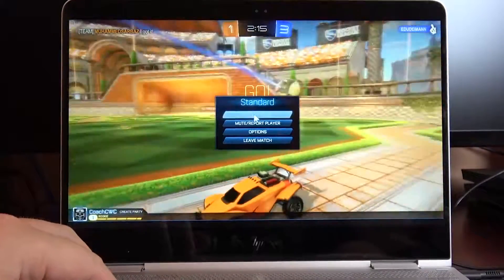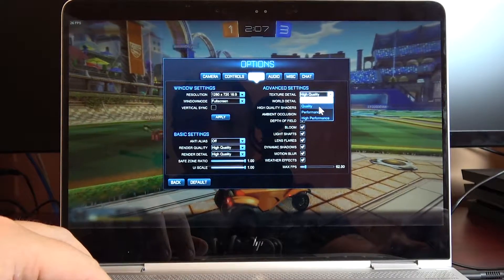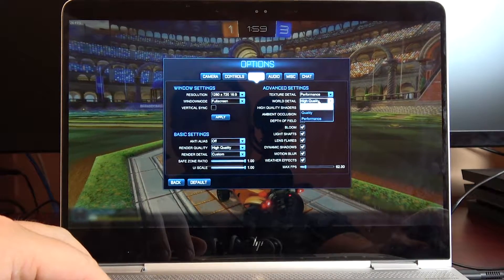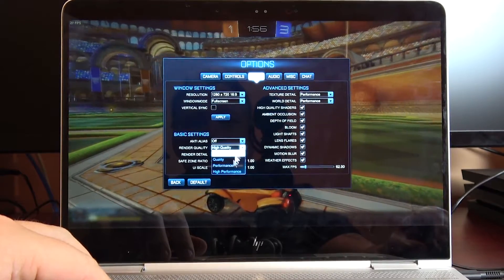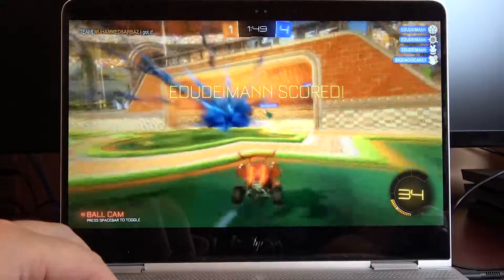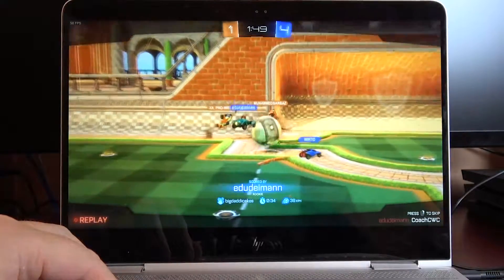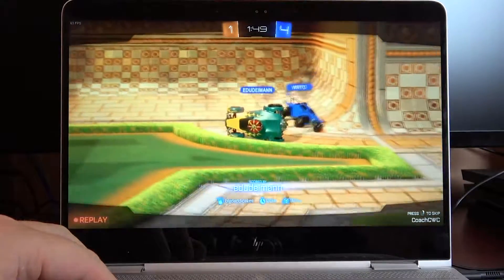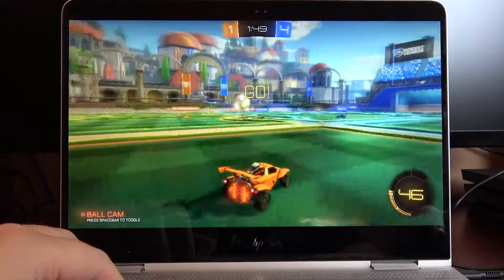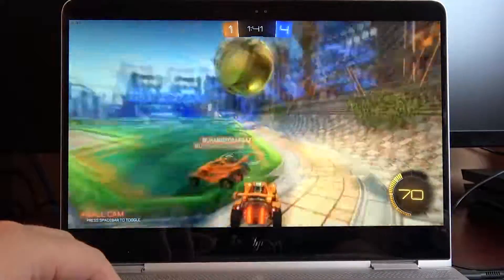Alright, so let's check the video settings and see if we can get those frames per second to go up. I know some of you like to get that a little higher, so if we go to texture detail and set it to performance, see if we can boost it up. Now let's see — looks like it's around 50, 47, 49, 51, 53 — so it looks like you're going to get around 50 frames per second on the high performance setting.